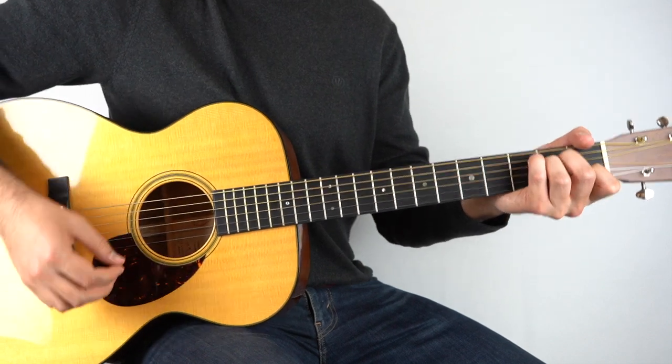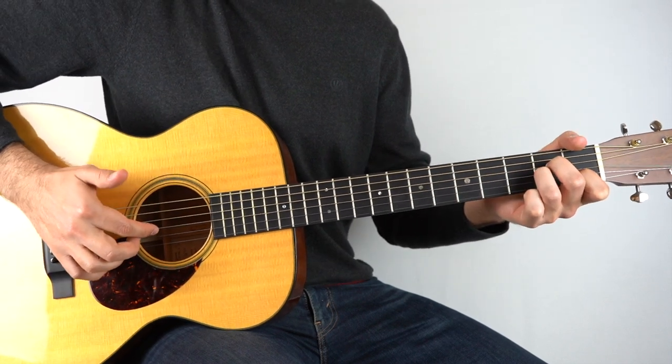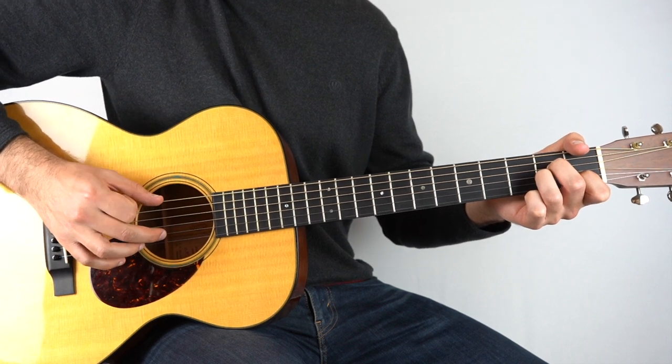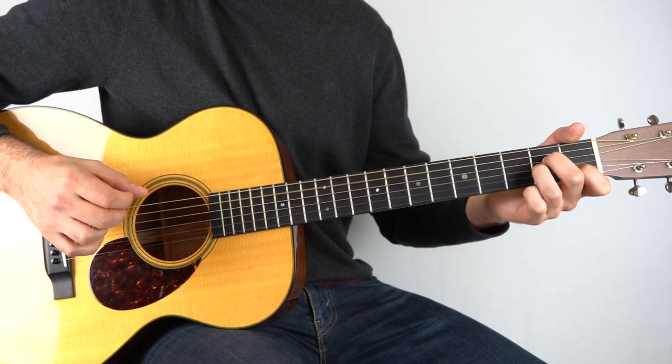First off, what you want to do is hold down an A minor chord and then play the third string. And then you're going to play the second and the fifth string together.